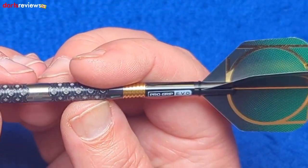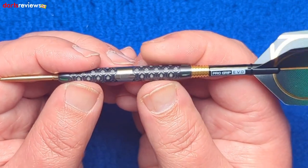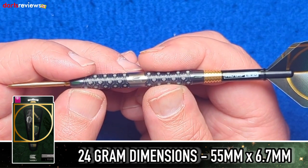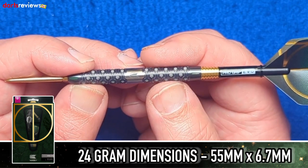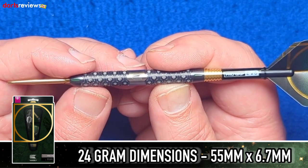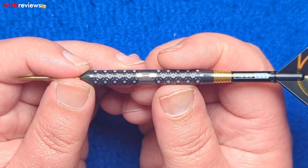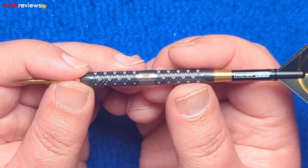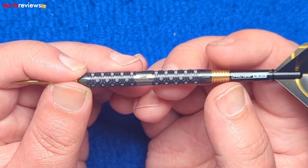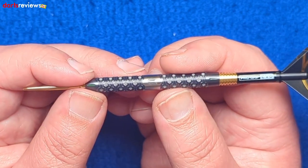The grip feels really really good, they don't feel over-wide. These 24 gram darts are 55mm long and 6.7mm wide, so you can get a decent grouping. They're just grippy enough for me with plenty of areas to hold. I love these Evo stems — they come in really handy. We'll head over to the board and see how we get on.